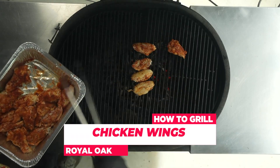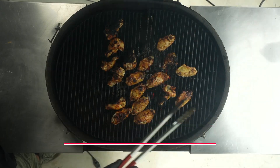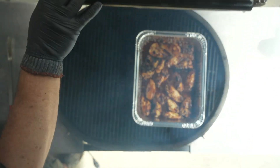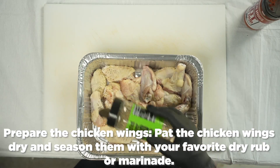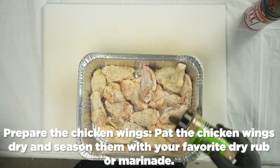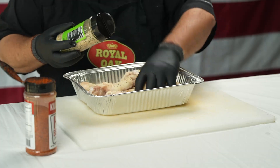How to Grill Chicken Wings. First, take out of the packaging, pat dry the wings, then add your favorite dry rub or marinade.